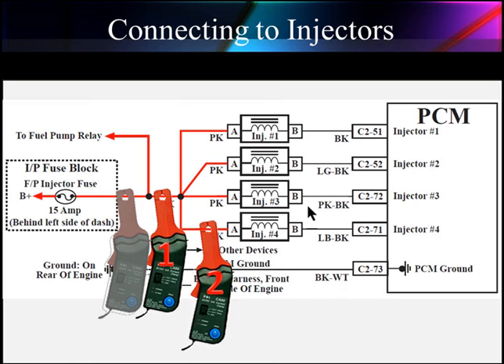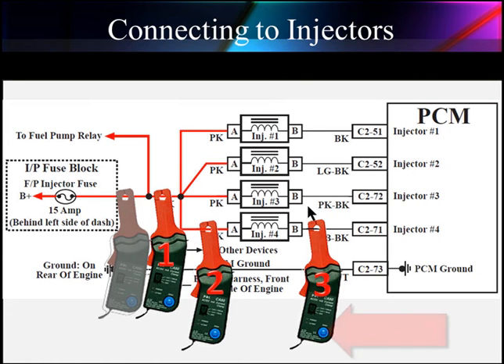We usually wind up testing an individual injector. We can go to the positive side or the negative side. Remember, if the pattern looks upside down, just flip the probe over. And remember, before you hook it up, push the blue button and open and close the jaws a few times. Then it's ready for reading the pattern.